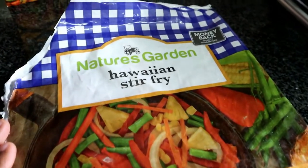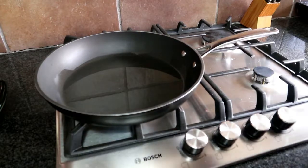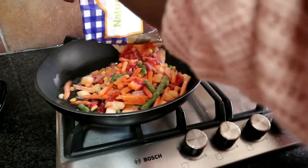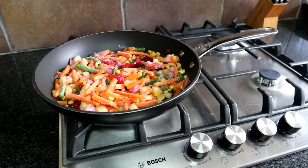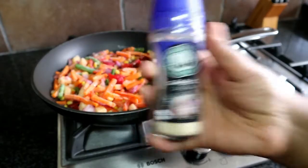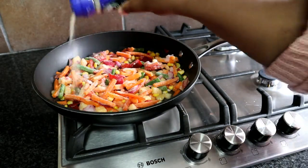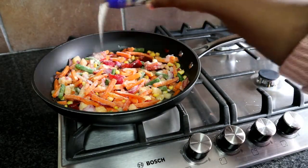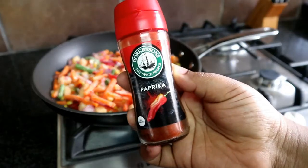We are starting off with the main ingredient and that is the Nature's Garden Hawaiian stir fry. I strongly recommend that you use the stir fry because it has less water inside the bag, which means you're getting value for your money and you're definitely going to be having more vegetables than water. But you do get other brands that have the same stir fry mixture. I'm adding that into my pan which had heated oil.